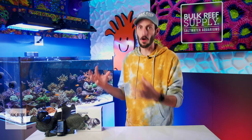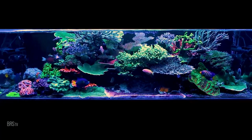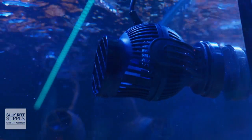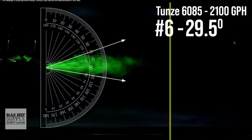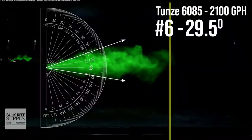The 6095, as awesome as it is, might not be for every situation. What if you need more punch to cover a longer aquarium, or maybe the lowest profile option available to fit a seriously tight space? No matter what the situation is, finding the right pump with the right flow characteristics is essential. You can see them all in action along with our thoughts on each of them in this video right here — check it out.